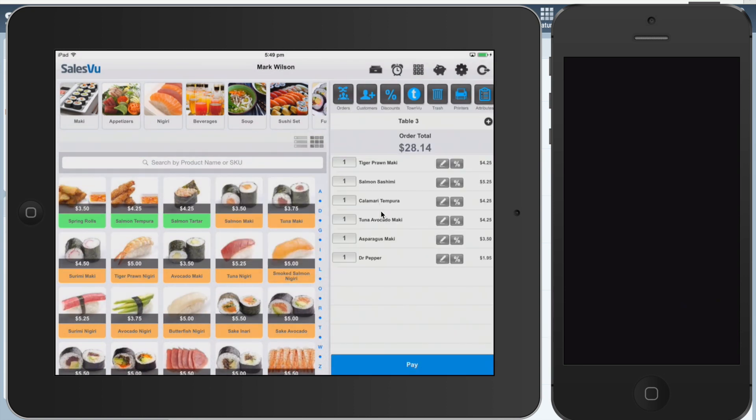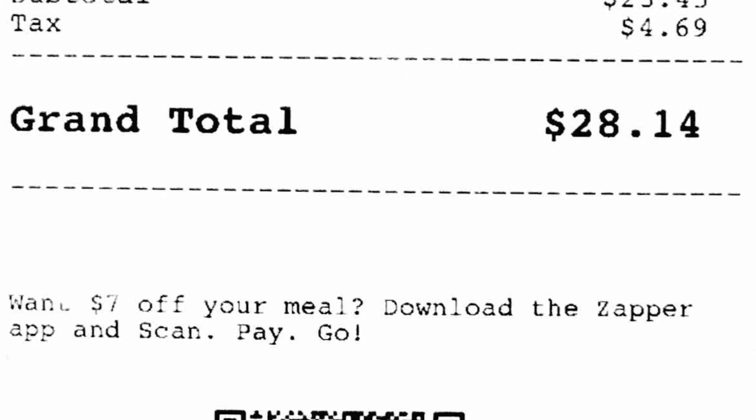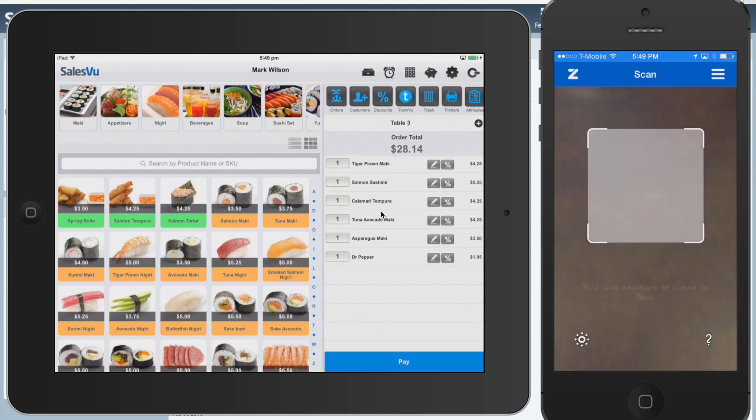Now once this is done printing, we can bring the customer the check and the QR code will be at the bottom of the check. The customer can then go to the Zapper app.